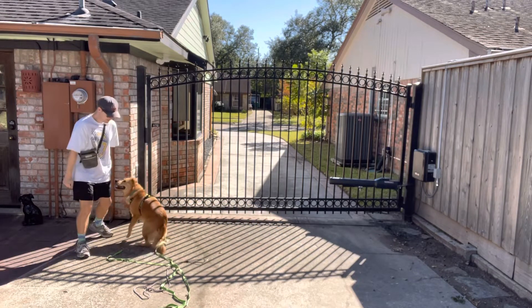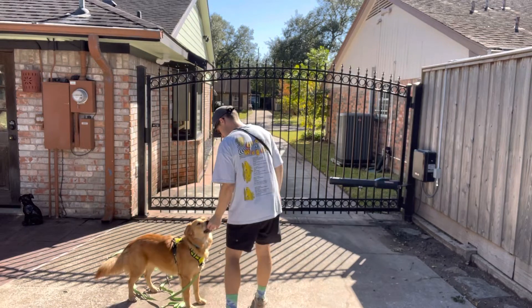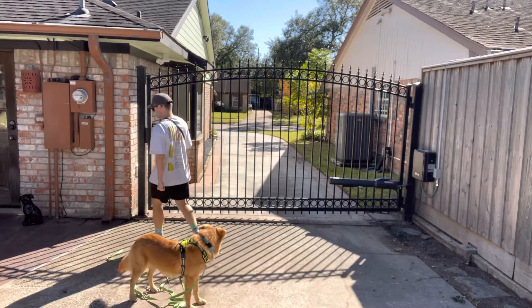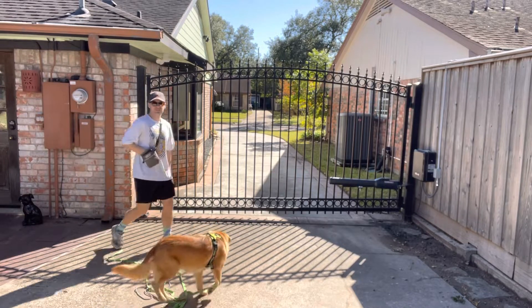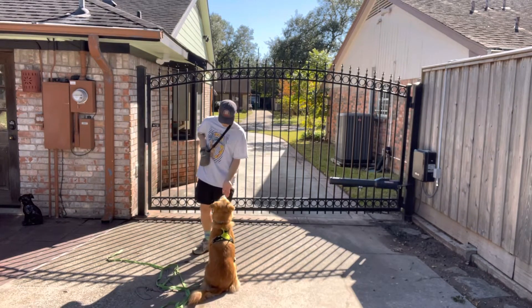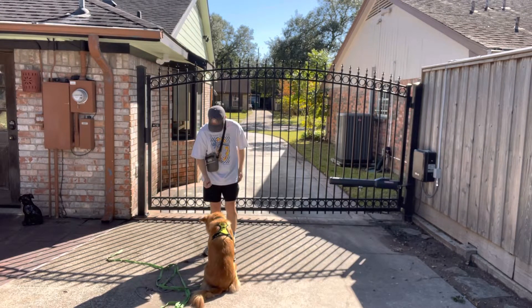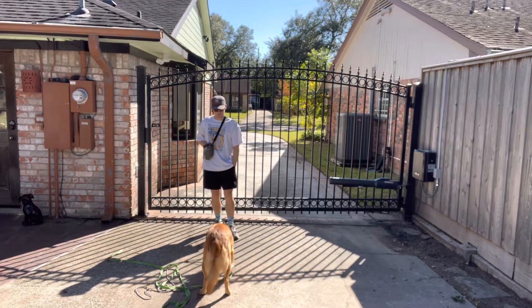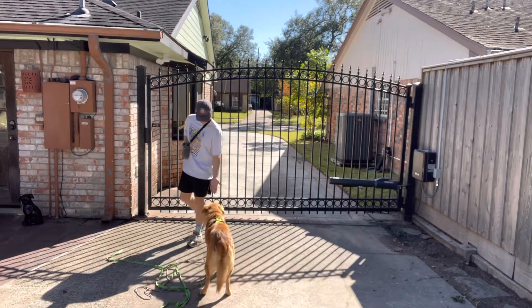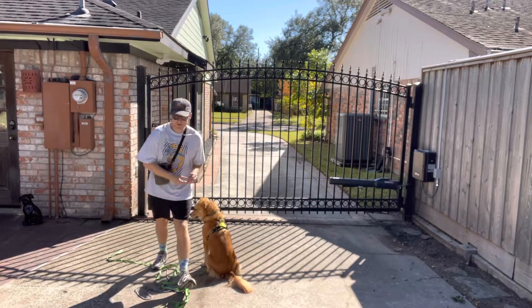No — see, he went for this hand. We're not going to do that. I'm going to wait on my training moment to come back. All right, so let's switch it up. Let's move to the yard area over here.